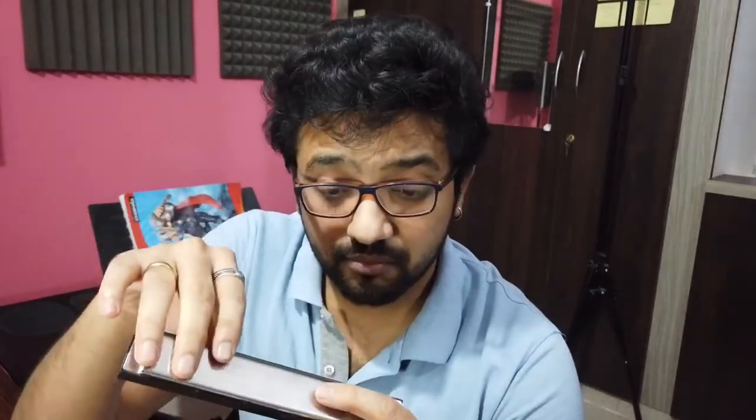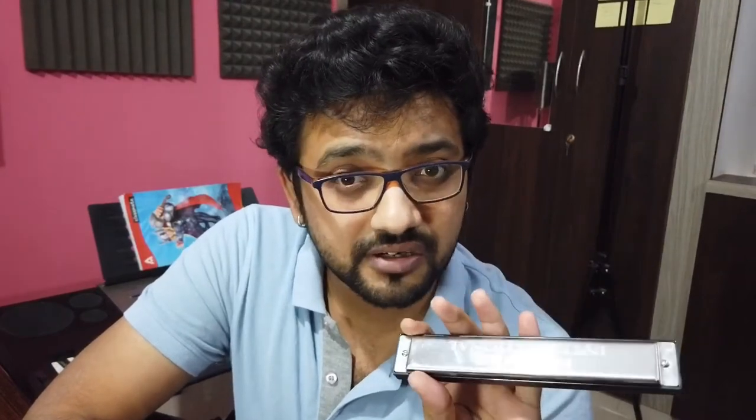I don't know how dirty the inside portions of this harmonica might be, because it wasn't stored properly in a box. Though I do have a box, it was empty when we shifted the house — so this wasn't stored properly. I really want to clean it up. When I thought of cleaning it this week, I thought, let me take you guys through it and show you how I'd clean this. I'm going to take out the correct screwdriver and open it up.